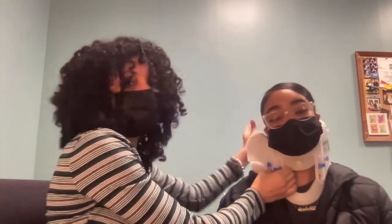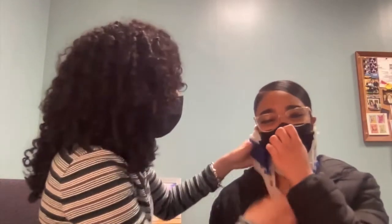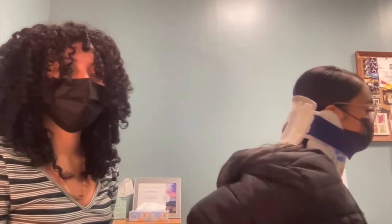Her hair is kind of in the way, but there you go. Now when she moves, her neck stays in place — it's her whole body shifting rather than her neck. Go ahead and try to move. She's moving but her neck is intact.